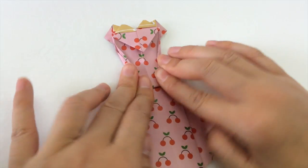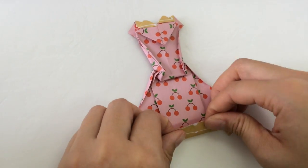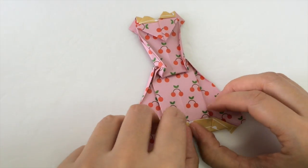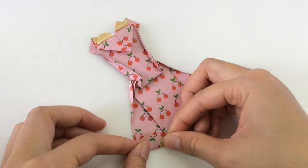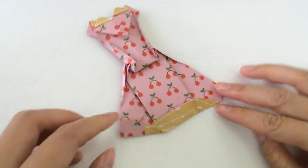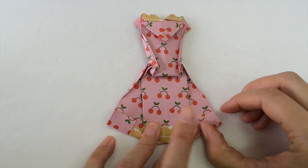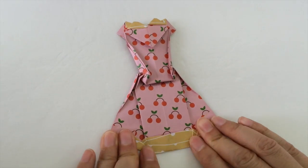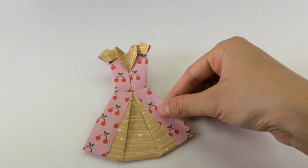Lastly, we're going to make our dress a little bit shorter, because it is a party dress so it should be fun. We're going to fold in the bottom about one centimeter, and then also these sides. And then we turn our dress around and our party dress is finished.